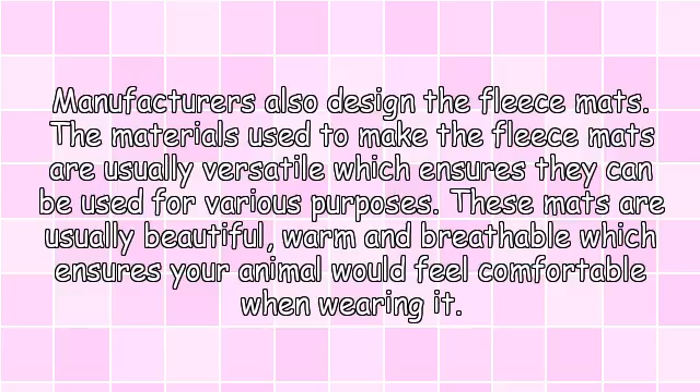Manufacturers also design the fleece mats. The materials used to make fleece mats are usually versatile, which ensures they can be used for various purposes. These mats are usually beautiful, warm and breathable, which ensures your animal would feel comfortable when wearing it.